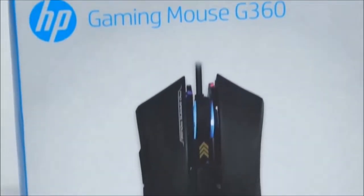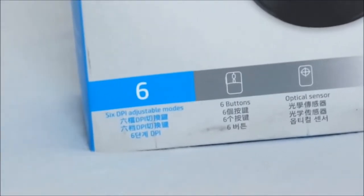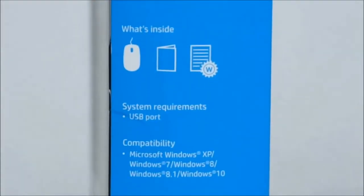In today's video we'll be unboxing the HP G360 gaming mouse. This mouse has been around for quite some time — I actually got a brand new device with the manufacturing year of 2020.